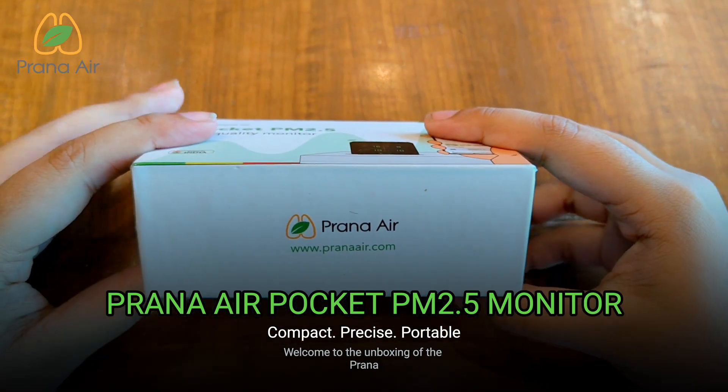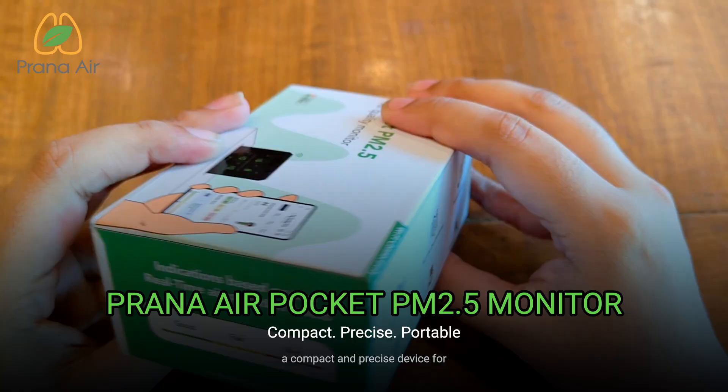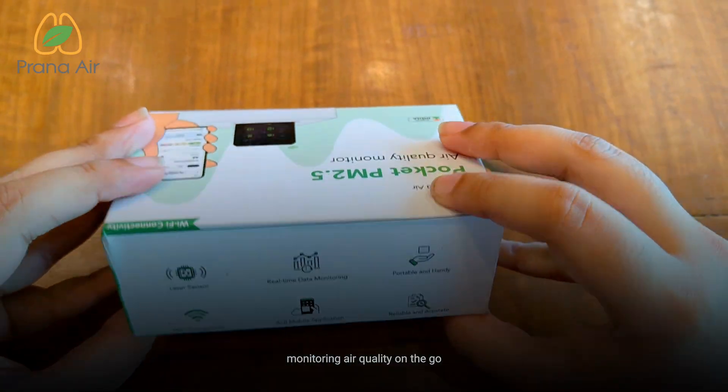Welcome to the unboxing of the Prana Air Pocket PM 2.5 monitor, a compact and precise device for monitoring air quality on the go.